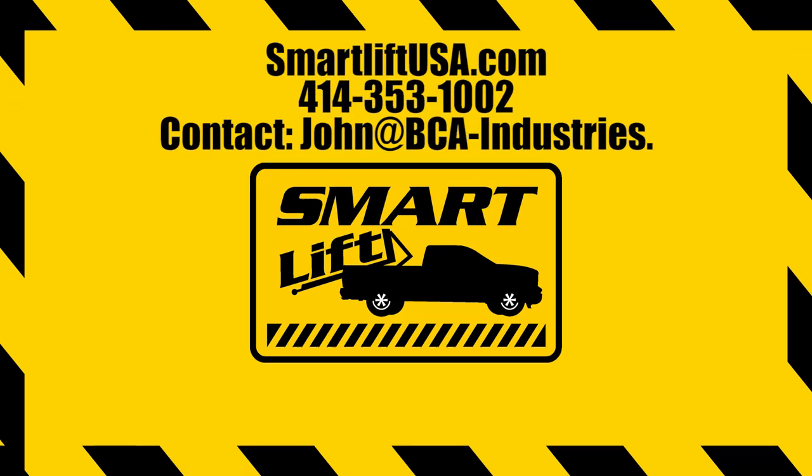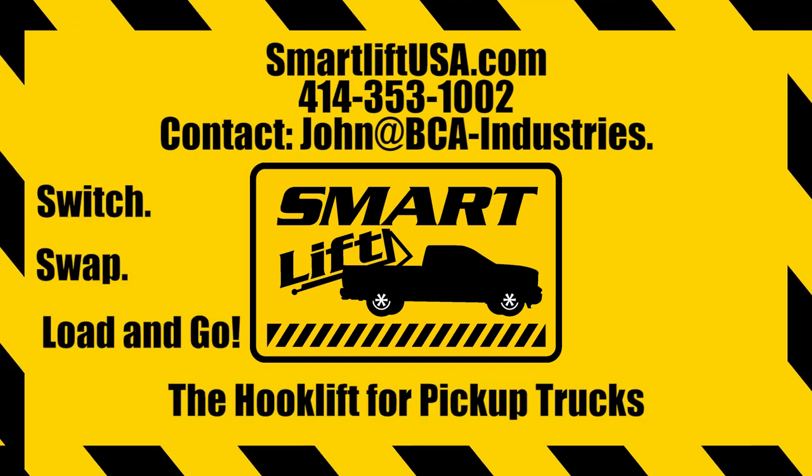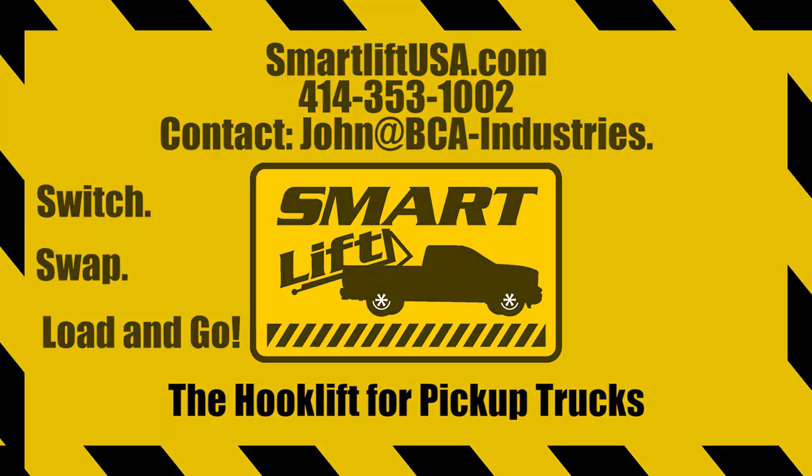For more information and pricing, call John at 414-353-1002 or visit us at www.smartliftusa.com.